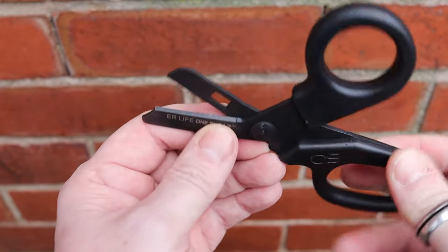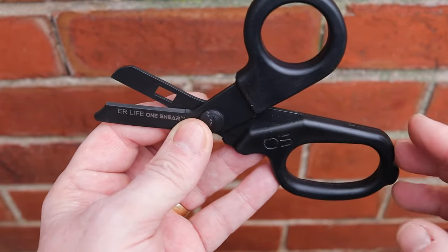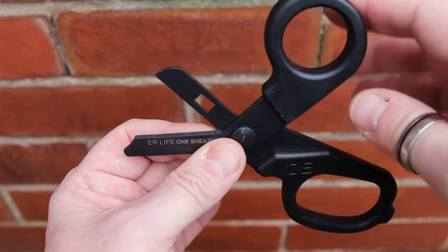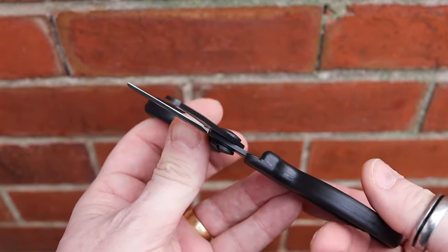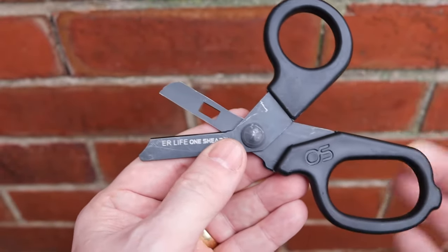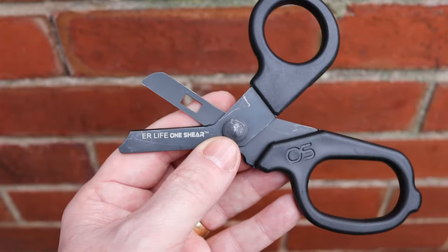There is a rounded tip at the end — it's completely rounded at the edge. You then have the cutting surface: the bottom set of jaws, which generally don't move, are serrated with a really quite aggressive serration. When you're trying to cut things you don't get any slippage — it's really good at holding the surface so you can use the other arm to cut through. The top jaw is the non-serrated side.